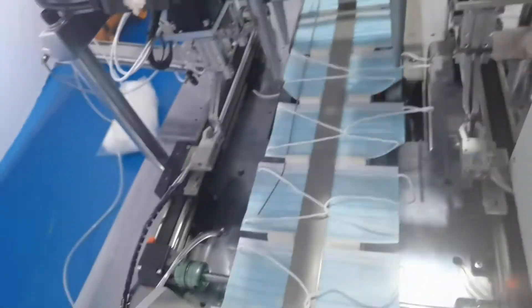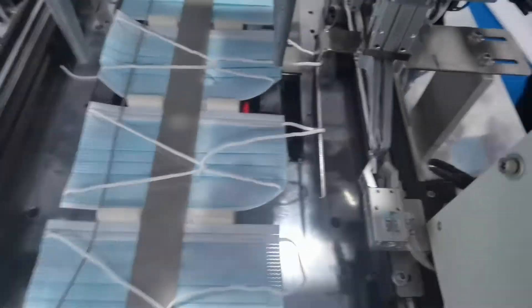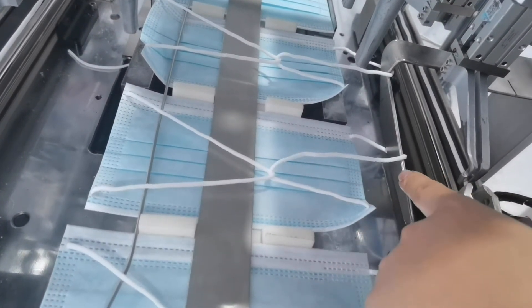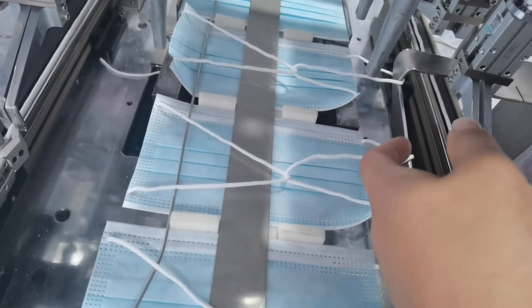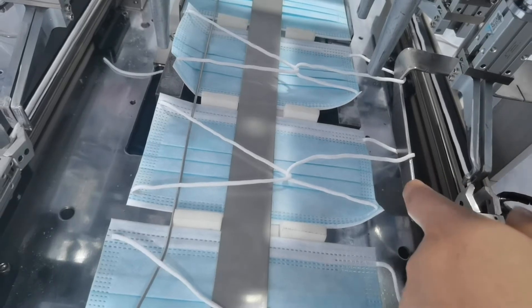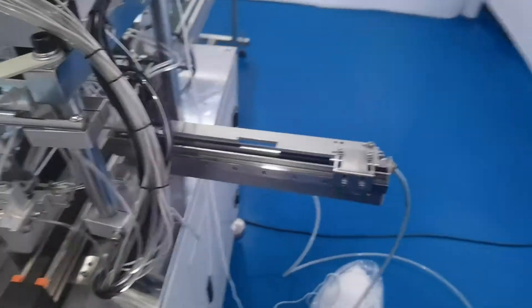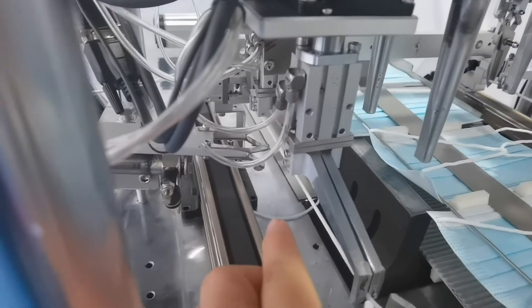Our factory is the best factory to produce this machine. You can see our special design for this metal plate to guide the ear loop, and it won't get crossed together with the other ear loop. We also designed a special clip — only we can produce it.